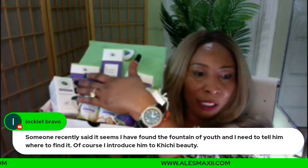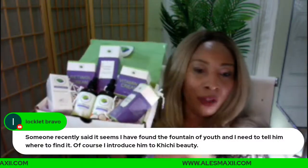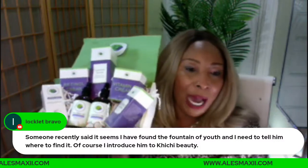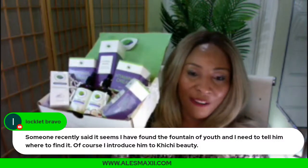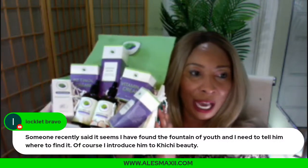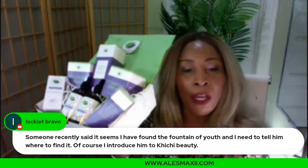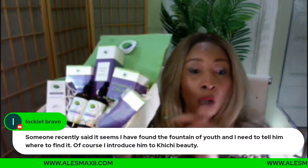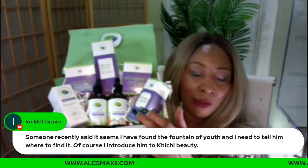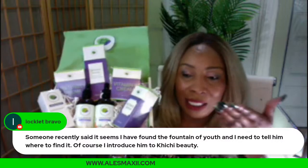You get the retinal cream, the foam wash, the vitamin C cream, the retinal serum, and the papaya serum. This box also gives you two oils — a tea tree oil and a coconut oil. So this box has two creams, two serums, and two oils. Use the code MARCH and it only works on this box. This box is a great gift — you can divide it in two and share half with someone else.